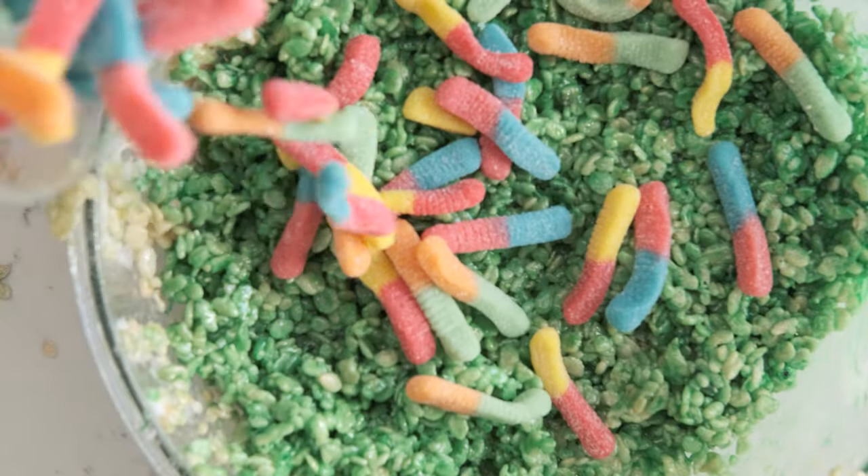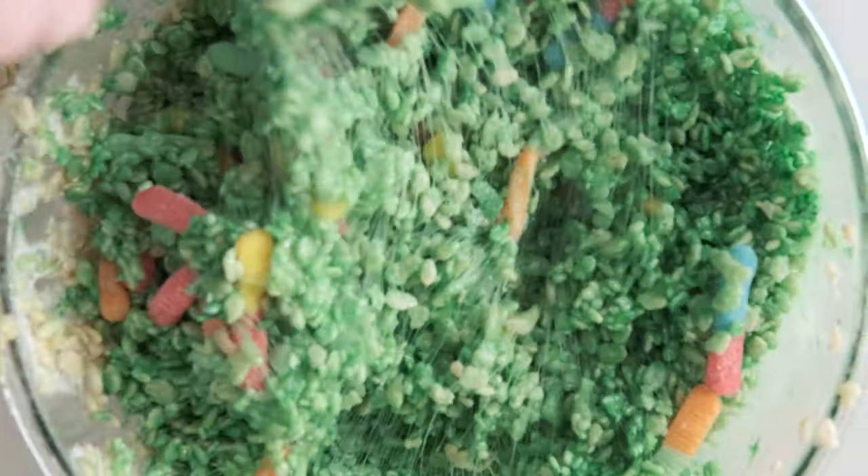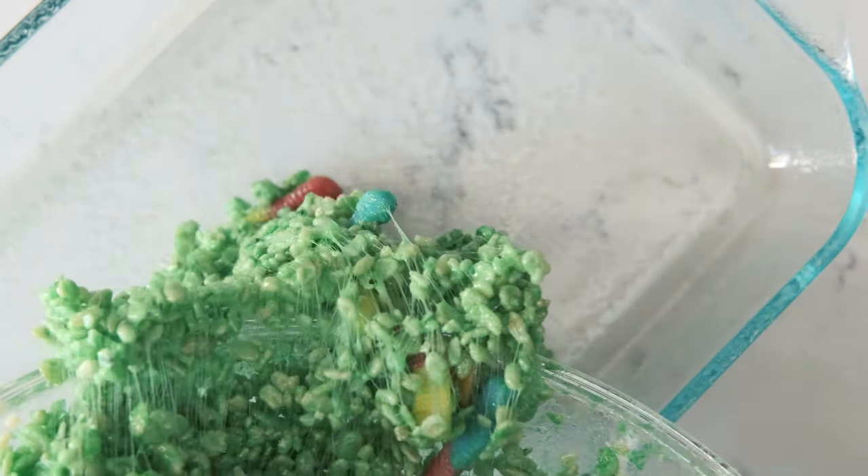Next, add in the gummy worms. Once you're done stirring, spray the bottom and the sides of the pan with cooking spray. Using a spatula, press the mixture down into the pan.